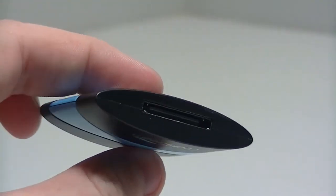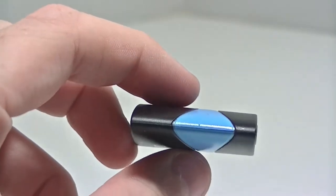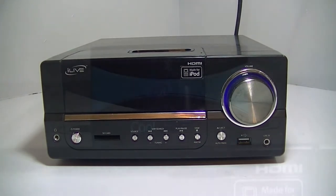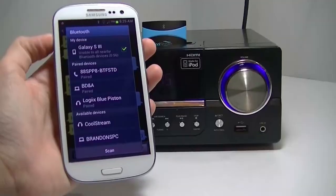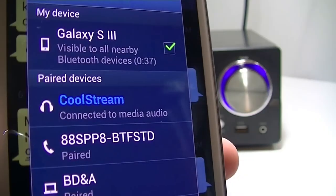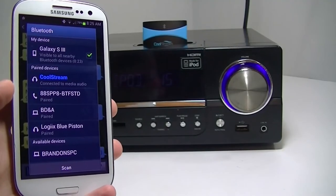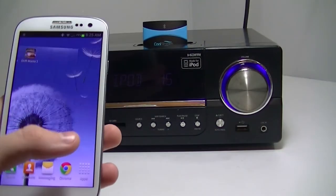You can see just how slim it is all the way around, so if you just want to throw this in your pocket and take it on a vacation with you, it's going to be very easy to do. All you need to get this thing working is just a 30 pin dock — take the CoolStream and plug it into the dock, hold down the power button on the top and the LED light is going to start flashing. Then go to your Bluetooth settings in your phone and it's going to automatically connect. It's very simple to do and that's something that I really did like.